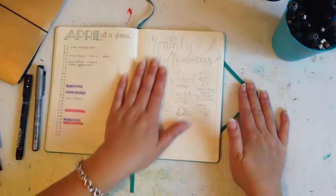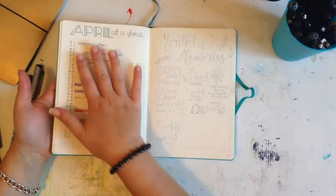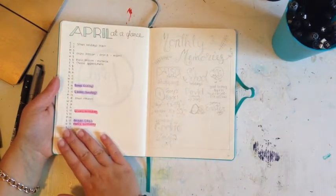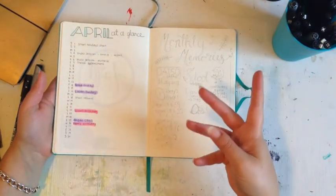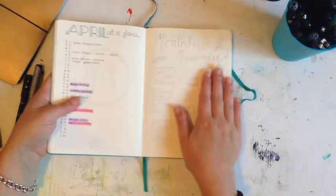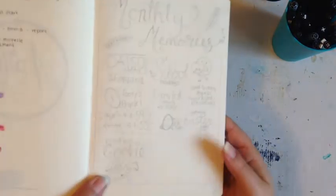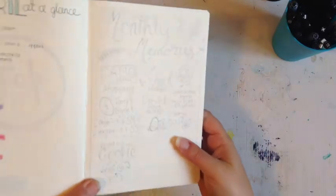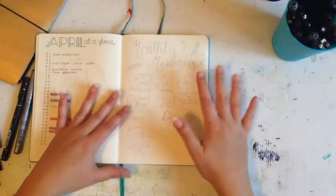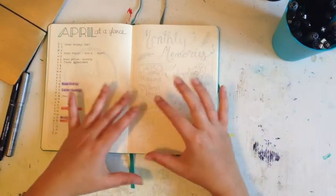For April I wanted an 'at a glance' section showing the most important things coming up that month — school back, Anzac Day public holiday, and so on. I love being able to flip to this instead of hunting through weekly spreads. I also have a monthly memories section, which is still in gray lead because I'm not yet comfortable going straight to pen, and I haven't finished adding things as the month progresses.